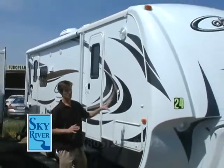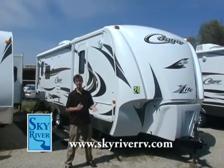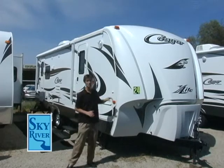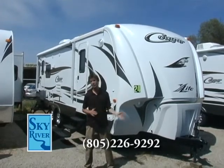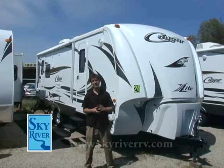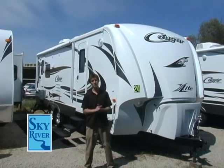Once again guys, this is a beautiful 24 Cougar RLS X-Lite. Thank you so much for watching — as beautiful as this coach looks on camera, it's even more beautiful in person. Feel free to come on in to Sky River RV and ask for me. I'd be more than happy to show you around and show you this beautiful coach and all the other coaches we have to offer here at Sky River.